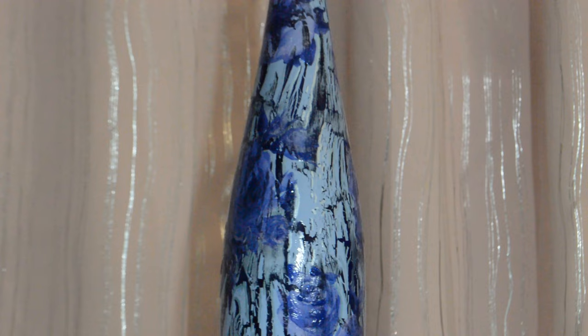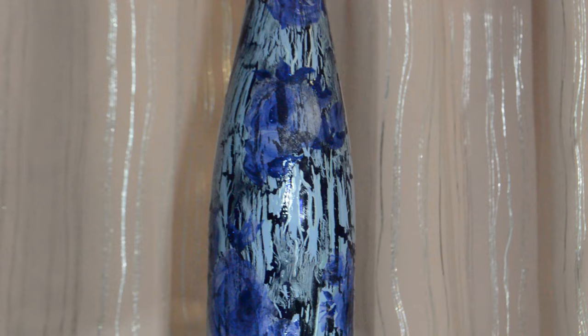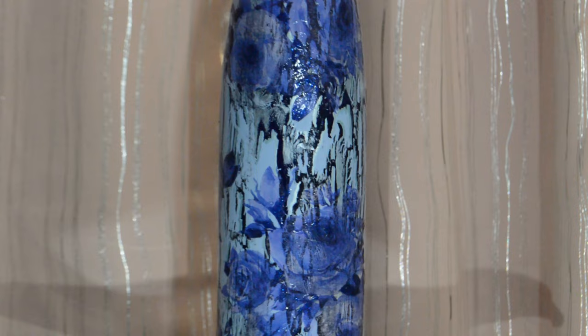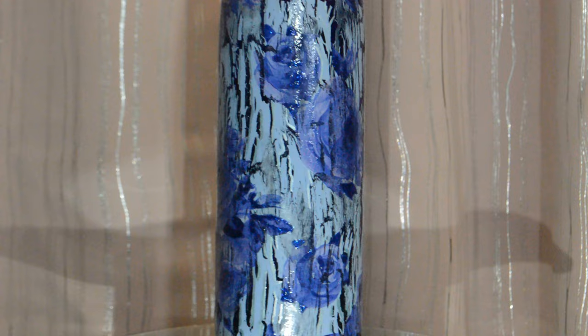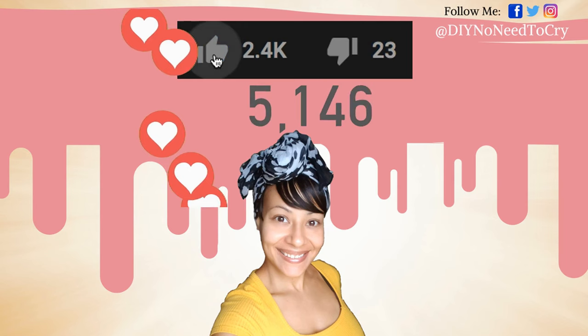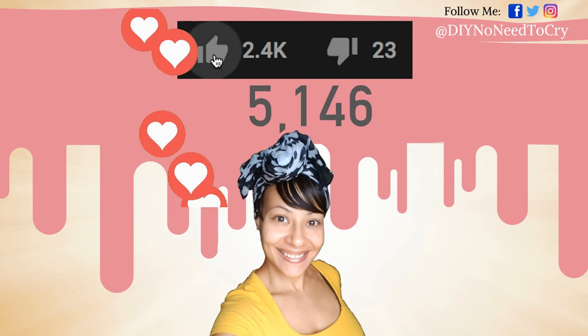I hope this video was helpful and that it inspired you to make one of your own. Just remember to have fun, be creative, and make a mess. Thanks for watching. If you enjoyed this video, please don't forget to thumbs it up as it helps the growth of the channel and shows your support. If you're new to my channel, I hope you consider subscribing to get updates on future videos. And remember — do it yourself, there's no need to cry.